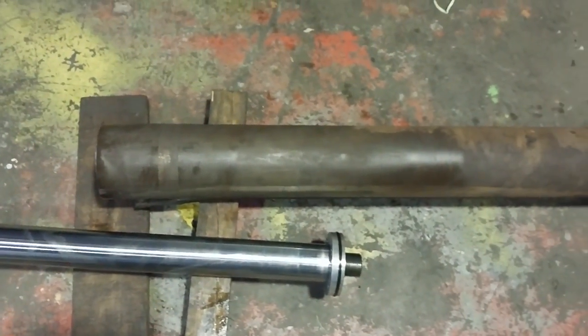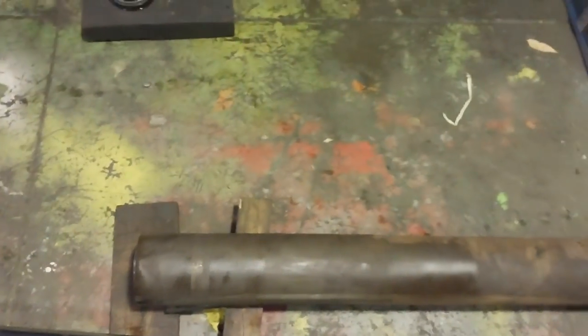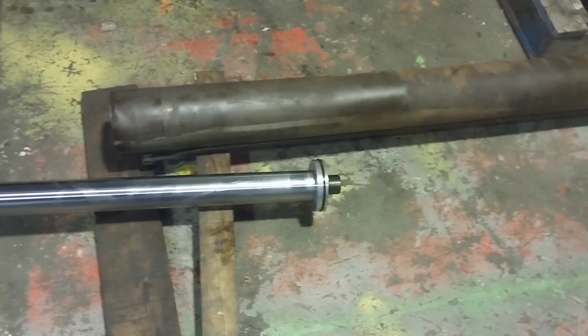If it's a shorter cylinder, you can stand everything up vertical and lower it down to do it that way. But on a big long-stroke cylinder like this, even with a high-lift forklift and plenty of ceiling height, I don't think we would have made it standing it up vertically anyway. So this method worked a treat.